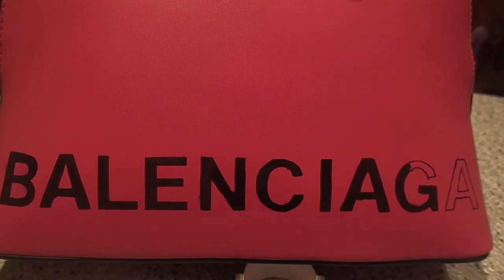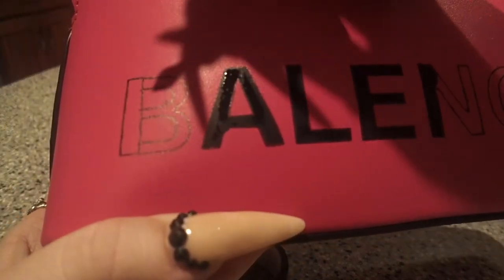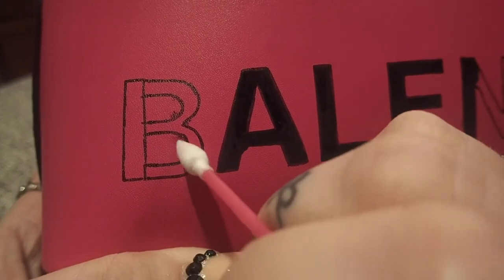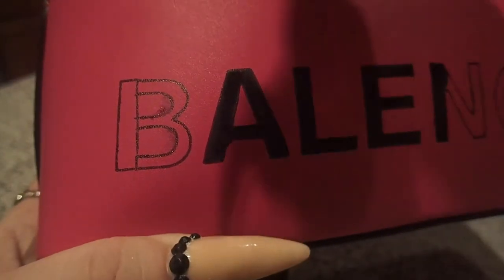Don't worry if you did get a little bit of smudged paint. You can wipe it up with a Q-tip with a little bit of water on it while the paint is still wet and it'll wipe right off and shouldn't stain any of the remaining pink. Also, if your Sharpie smudged a little bit like mine did here on the B, you can use a little bit of rubbing alcohol on a Q-tip and that will lighten the Sharpie and take it off the bag. Just make sure you're not rubbing too much rubbing alcohol because it can fade the color of the bag underneath.